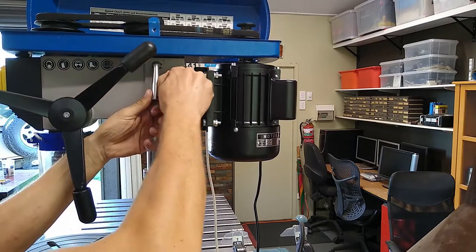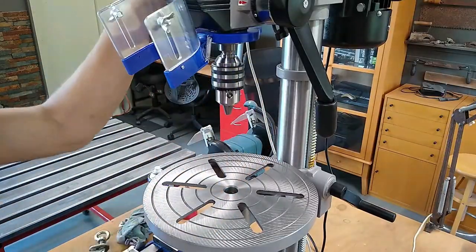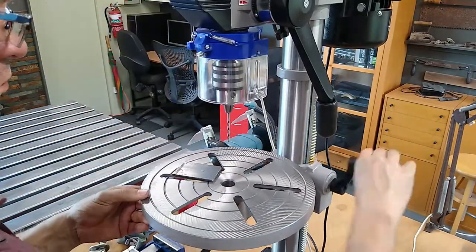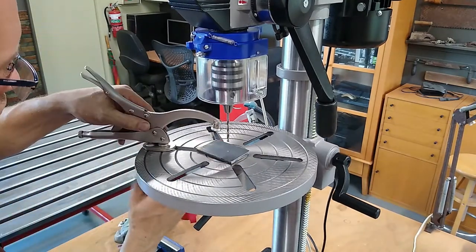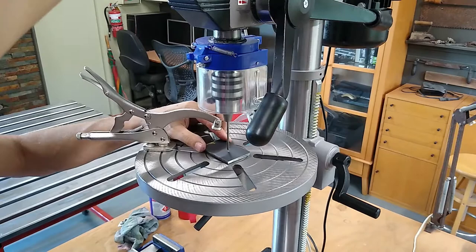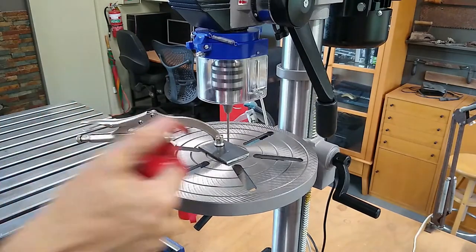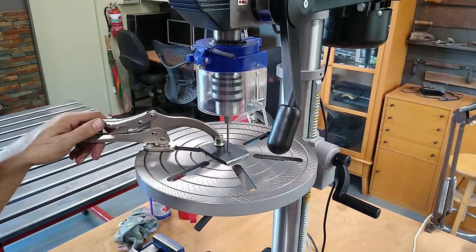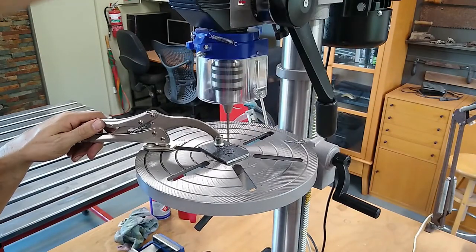Adjusting the belt tension was very easy. Here I'm just taking it for a test run — that went really well. This is actually quite nice to use.